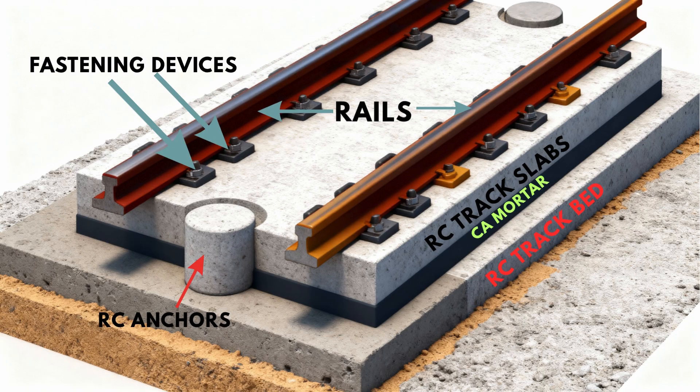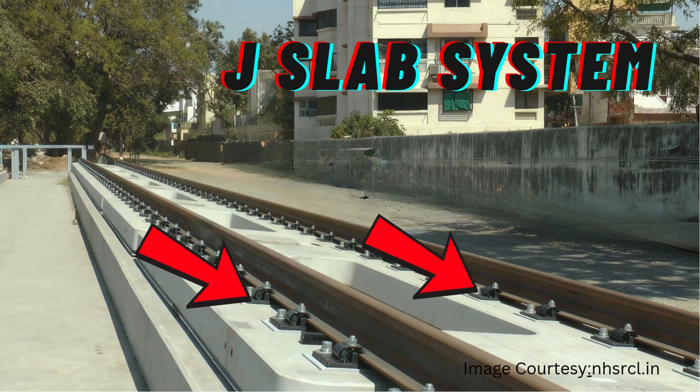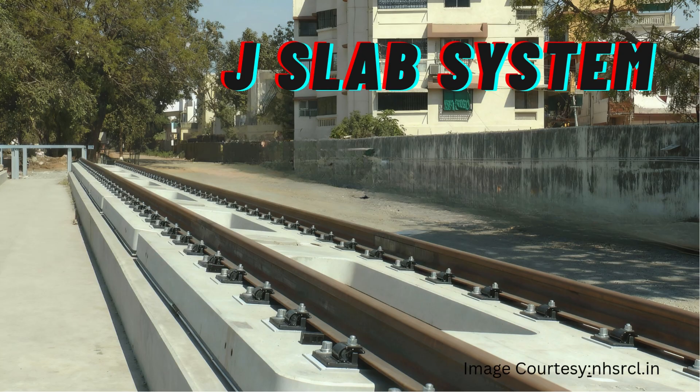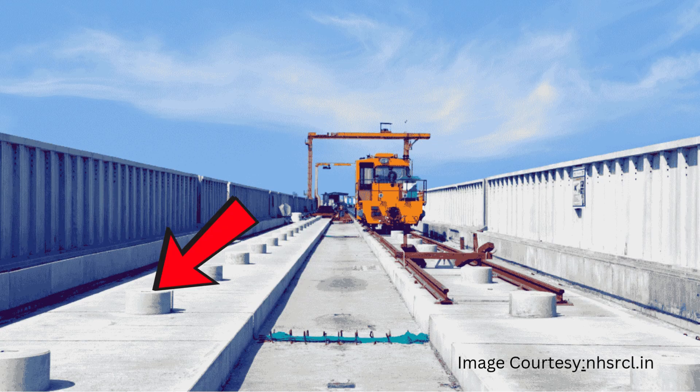Now, for practical understanding, let's see these components in the real world. These are photographs taken from the public website of National High-Speed Railway Corporation Limited. Here we can clearly see the rail fixed over the J-slab system — the fastening devices, the precast RCC slab, the RC track bed, and lastly the RC anchor.